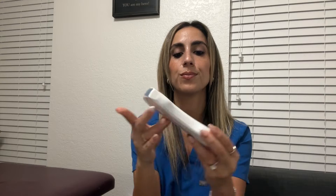And this is the probe. You turn it on right here, and you have your curved side and the linear side.